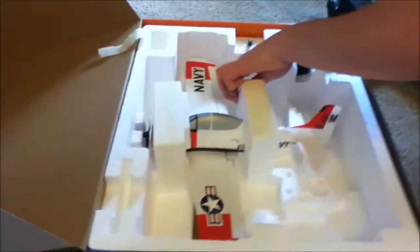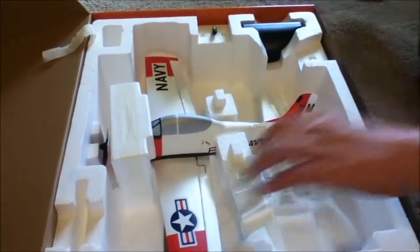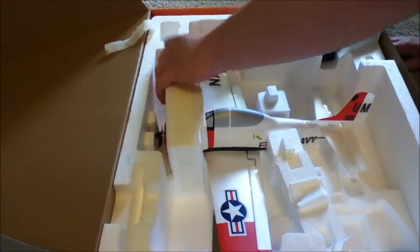Super light — it's like the exact same weight as the Champ. Of course that's where the radio is going to go. This is the Champ radio. Hopefully it'll go in there good, cause this one used to come in a ready-to-fly version but it doesn't now.